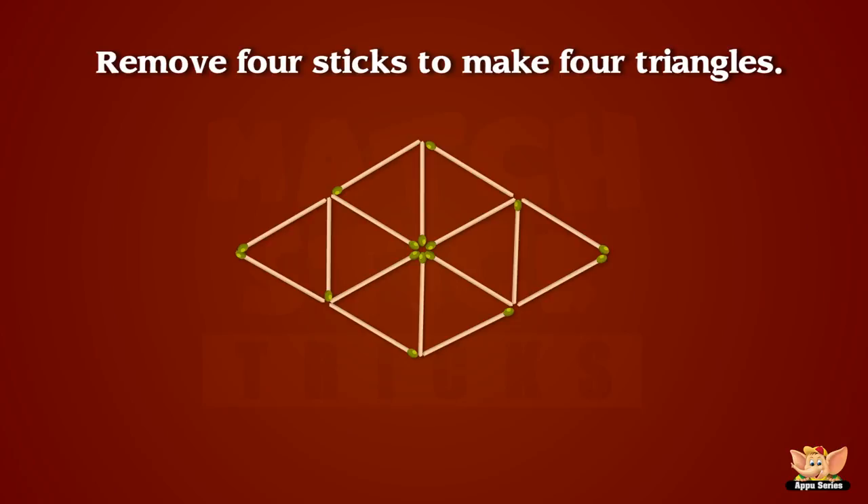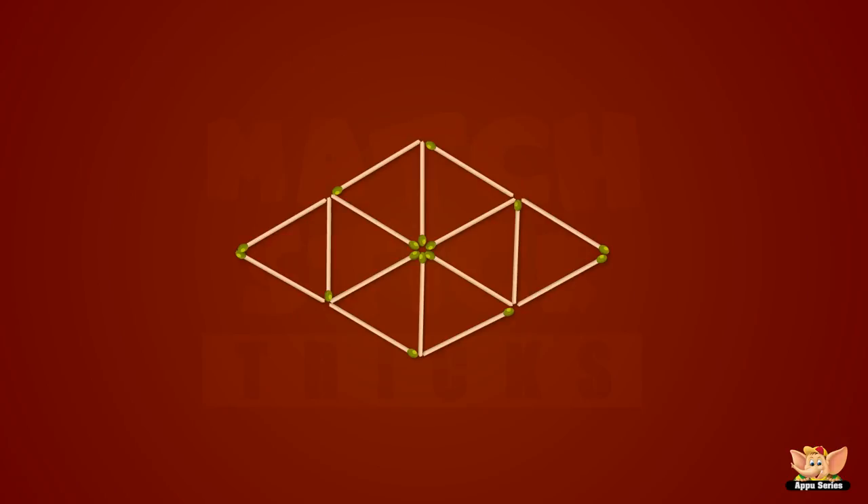Can you take away four sticks to leave only four triangles? Mind you, it looks difficult. You know what I'm saying. Okay, let's get down to the nitty gritty.